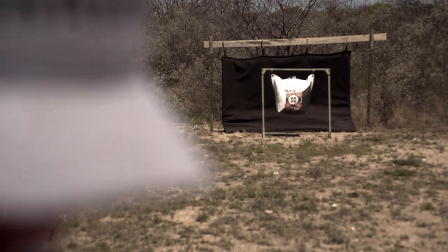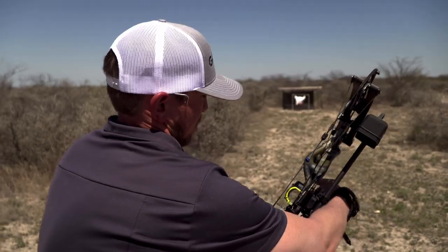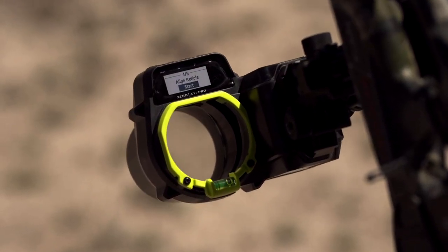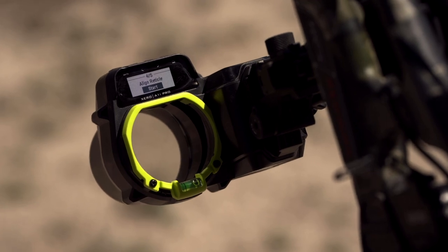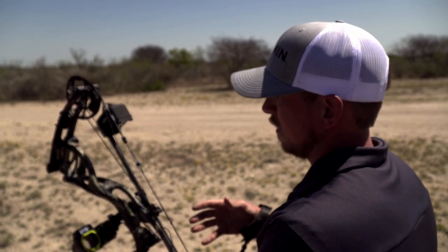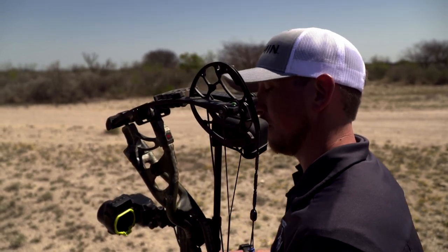That one hit dead center, so we're going to go ahead and tell it that we hit the bullseye. At this point, we've got the standard left, right, up, and down complete because we've set that 20-yard pin. To do the reticle alignment, we're going to use what we call the pitch and the yaw — two curved adjustments that we need to make.